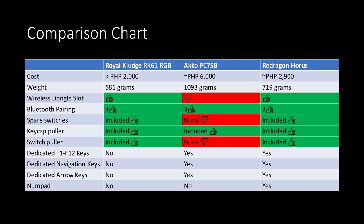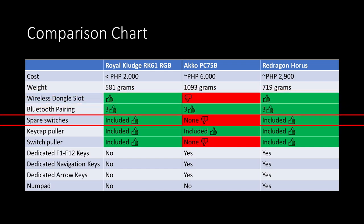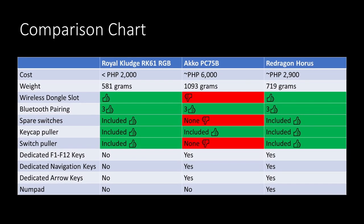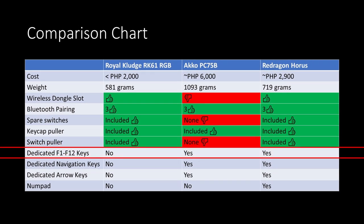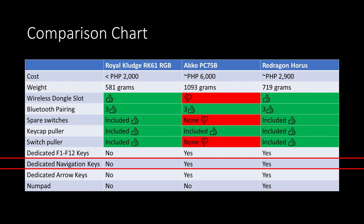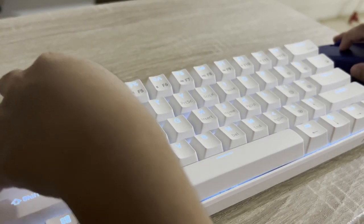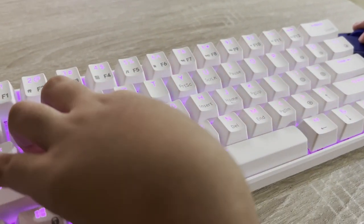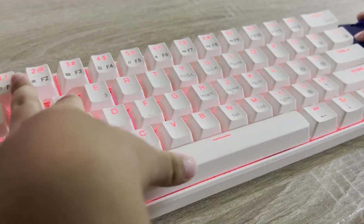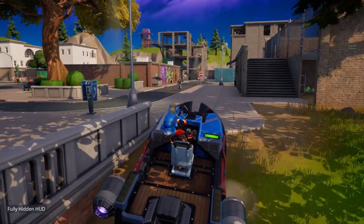Overall, this is very similar to the Horus but cheaper by 1,000 pesos. It has wireless connectivity tucked in the back, Bluetooth support, a wireless dongle, and extra switches with a switch puller — which gives it an advantage over the Ako PC75B. Personally, I wouldn't buy this for myself since I frequently use the F keys, Home, Page Up, Page Down, and arrow keys without combinations. But I could give this to my 4-year-old who plays Fortnite — WASD, map, weapon switching, that's all he needs. Overall, it's good for gaming, good for beginners to mechanical keyboards, and it's cheap with a low investment compared to other mechanical keyboards that can cost up to 5,000 pesos.